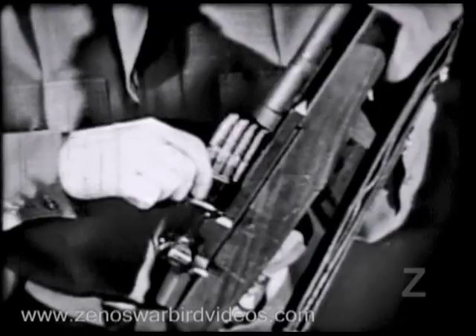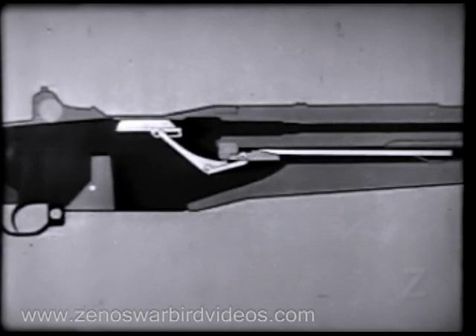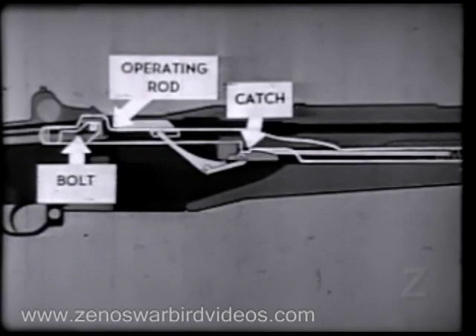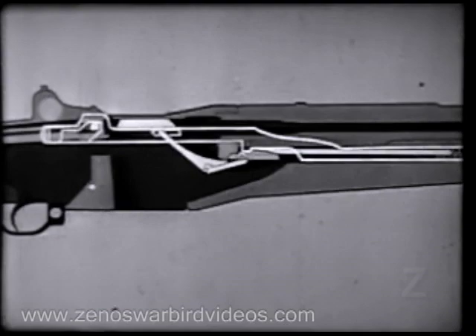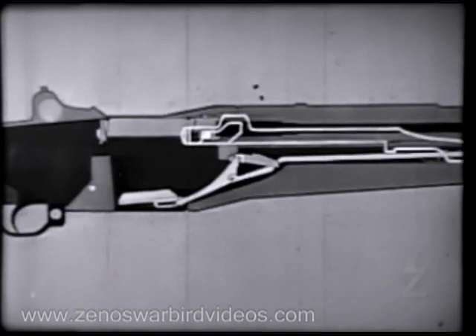Let's begin by loading a fresh clip and using an animated diagram. This shows what happens when the clip is inserted. We'll now add the operating rod, spring, and bolt to the diagram. Notice that the bolt is held to the rear by the operating rod, and the rod is held by its catch. Now watch the accelerator as the follower moves down — it rotates, camming the operating rod catch down. When the catch disengages, the rod starts forward, pushed by its compressed spring, and carries the bolt with it.